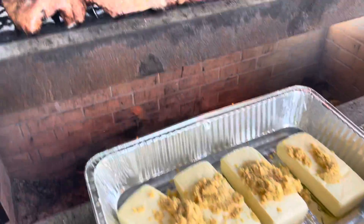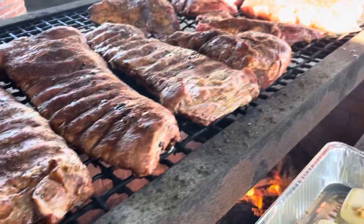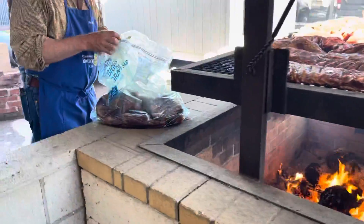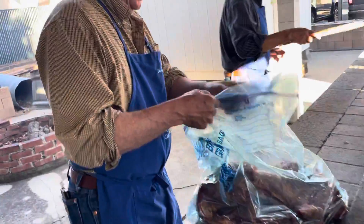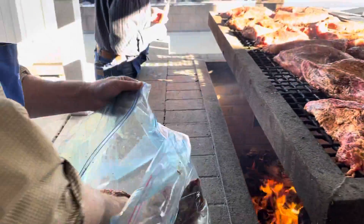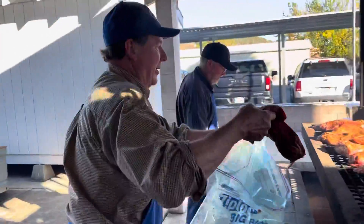This is going to melt up nice. Got some ribs. Got another sack of tri-tip coming out here from Mr. Neal. This is prime cut, right? This is prime, prime tri-tip.